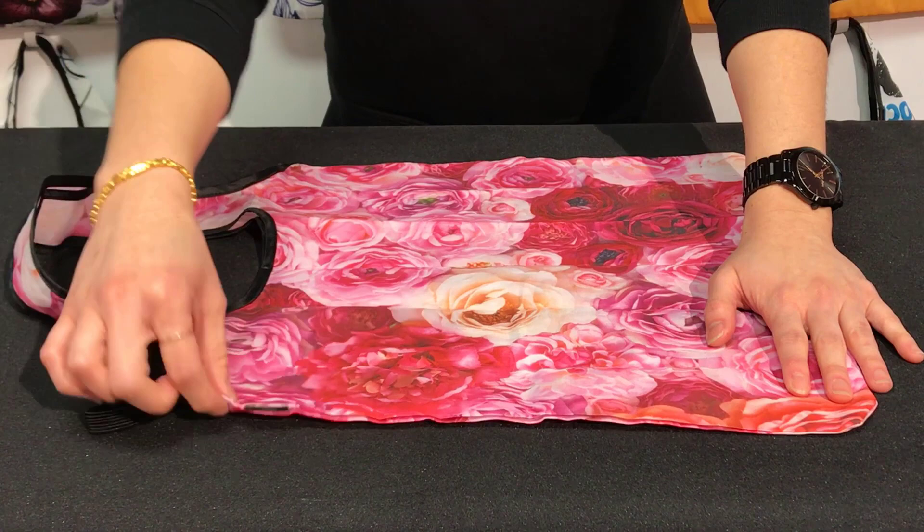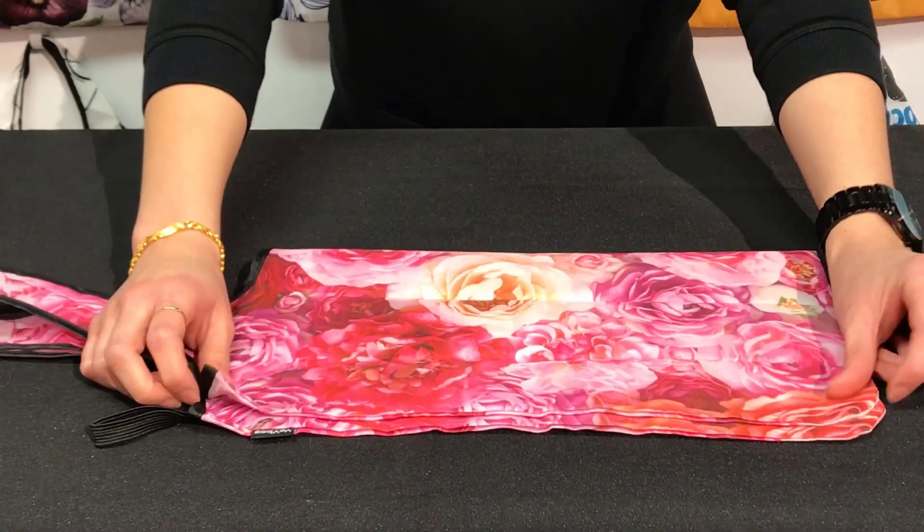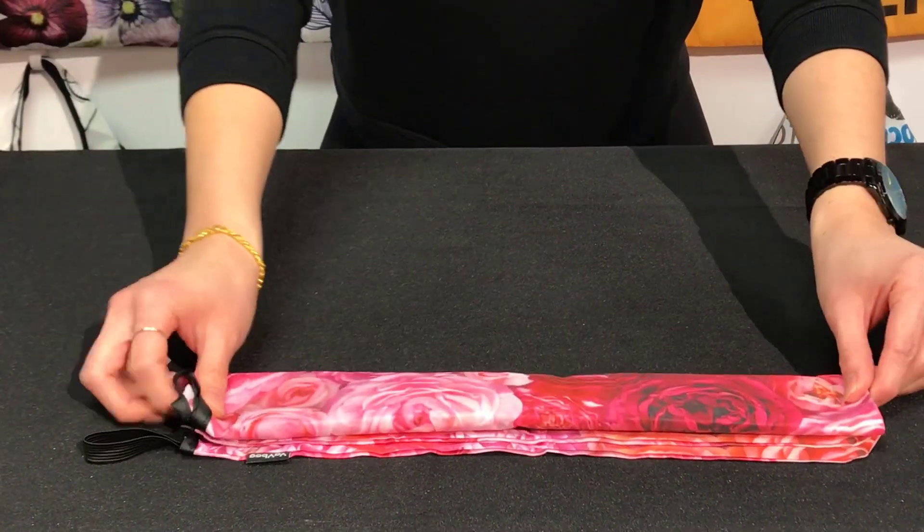First, take out the elastic on the YaYbag tag side, then fold the bag in half, fold down the handle, and begin to fold the bag into thirds.